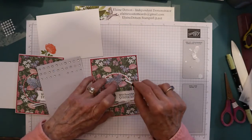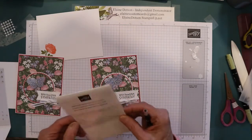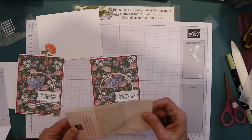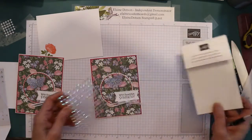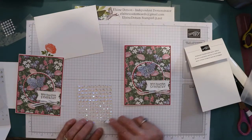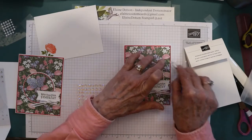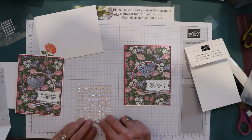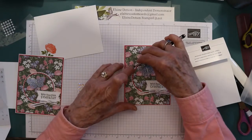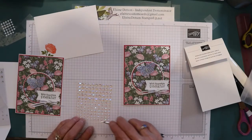Then I took some rhinestones — the smaller ones — and put three on the butterfly right down the center. Then I took some of the iridescent rhinestones. You can use the same rhinestones; I just wanted some of these on there. I used the small ones and just kind of randomly placed them around the card, kind of around the circle.